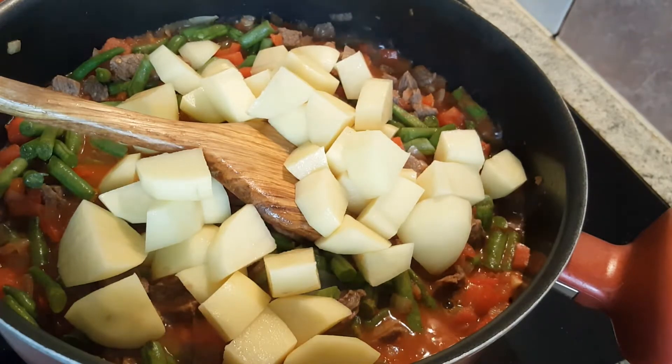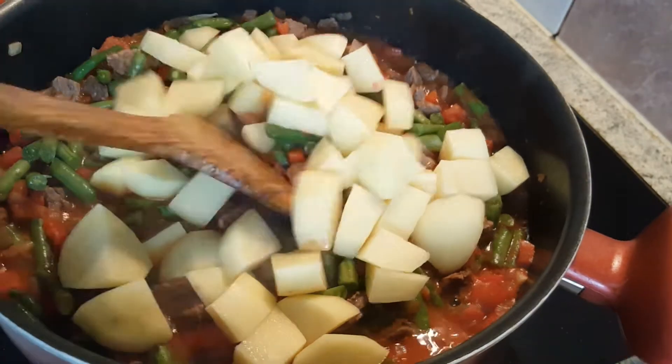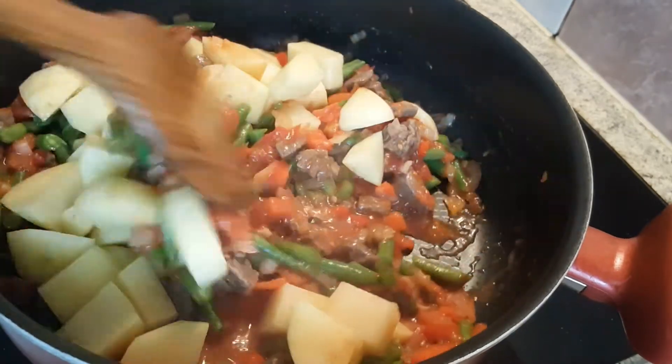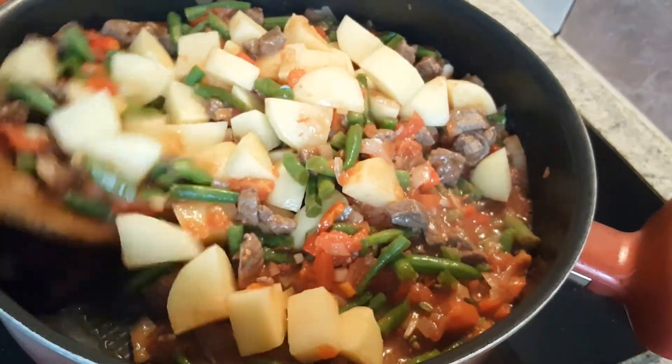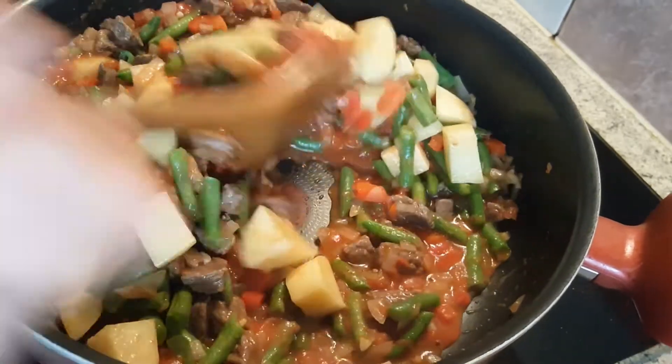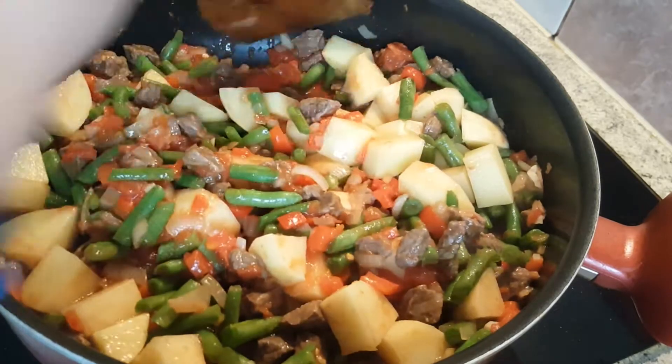This is my first recipe in English. If I get likes and subscriptions, there will be more of them. I'm stirring this a little bit more now.